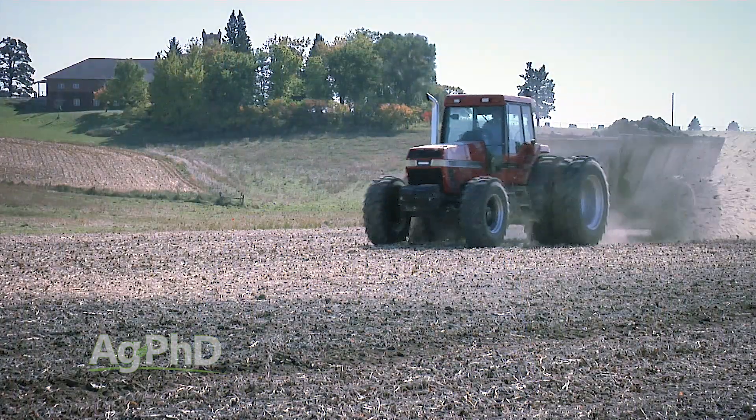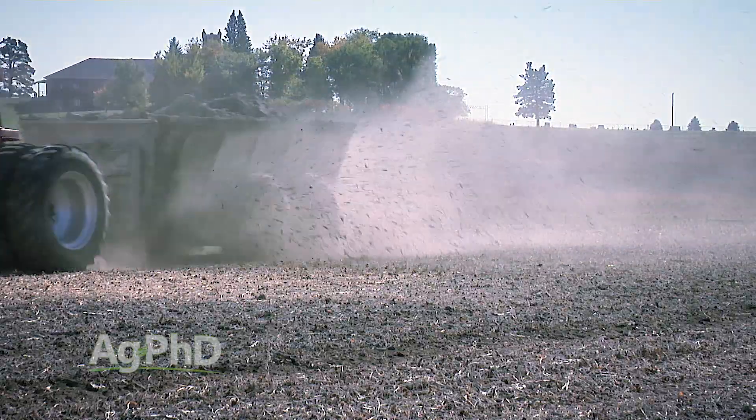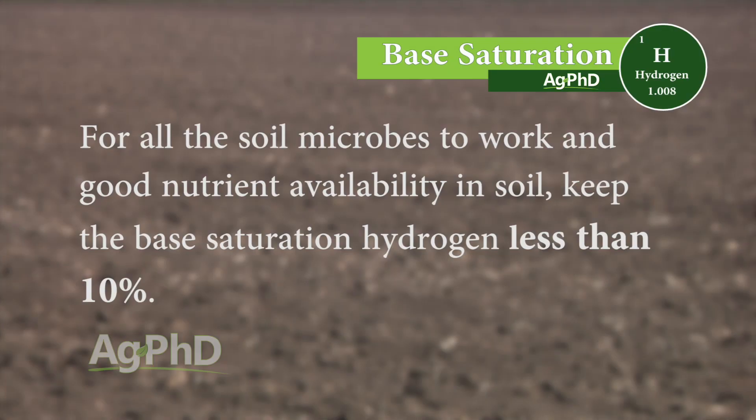When we get high levels of hydrogen in our soil — especially above ten percent on a base saturation test — we've got an acidic soil that we need to fix. It's an easy fix: adding lime to a soil can take care of this. There's a chemical reaction when you add lime, which is calcium carbonate — the hydrogen binds with one of the oxygens in the carbonate and makes water, so we can get rid of excess hydrogen fairly easily. The key is keeping that base saturation hydrogen below ten percent for soil microbe activity and good nutrient availability.